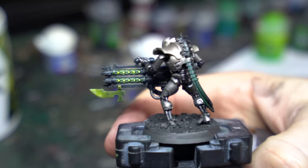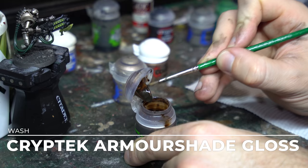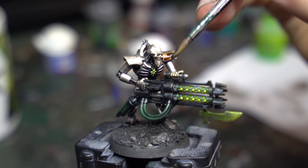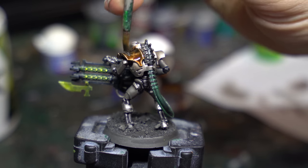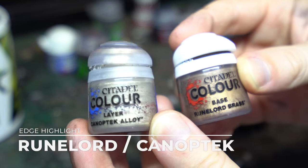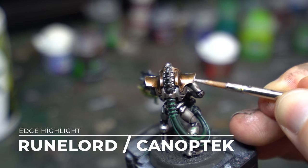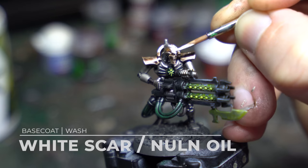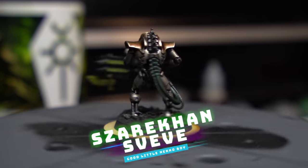With the undertones down, it's time to break out the workhorse layer Cryptek Armourshade. Make sure you shake this really well and apply it sparingly across the armor — applied too thickly it dries much darker than expected. Once fully dry, we'll bring back all the edge detail with two layered edge highlights: Runelord Brass and then Canoptic Alloy. The final step is a White Scar crest, and our Sautekh Steve has become the Szarekhan Zeeve.